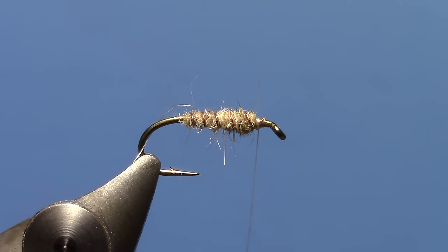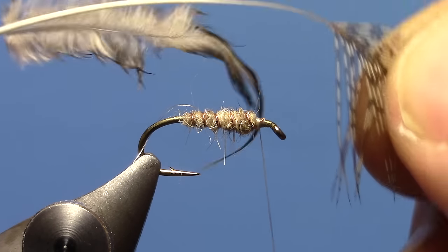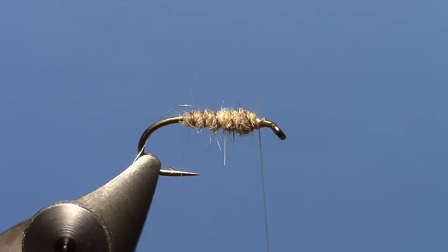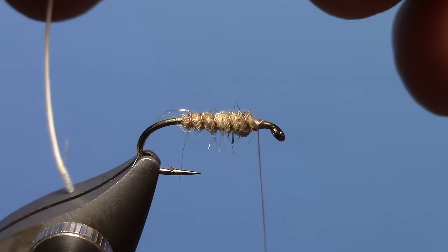Now we're ready for our soft hackle. I'm going to take a partridge feather here — going for a little more of the brown speckled feathers from the back of the pelt. What I can do is kind of clean this up by getting rid of all the excess material at the back of the feather. We're more concerned with what's at the front. Start kind of folding things forward so that the tip of the feather is exposed.